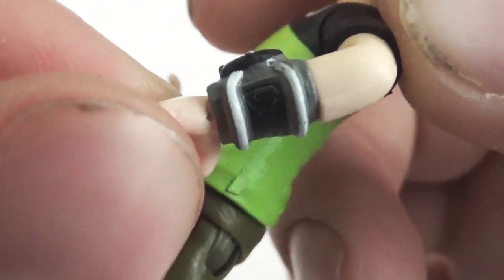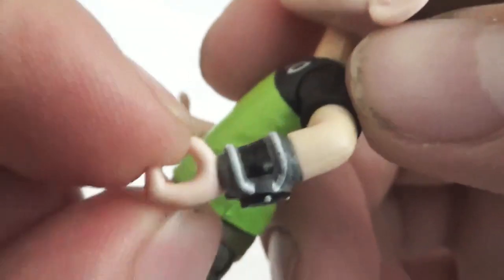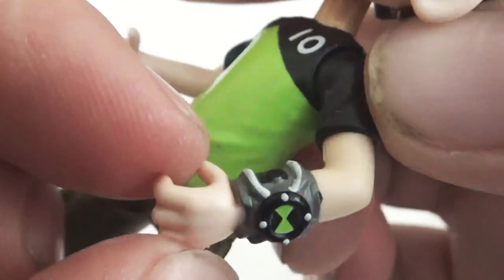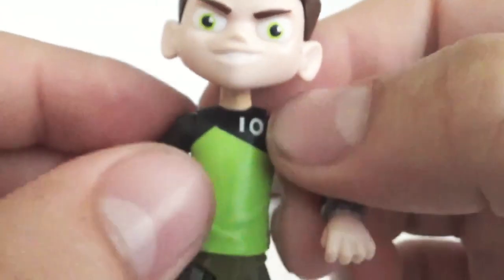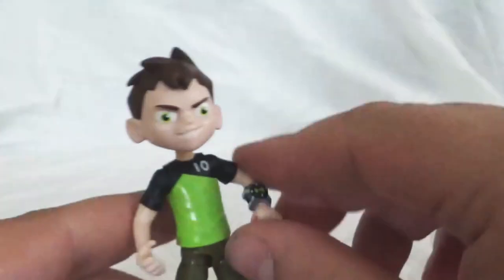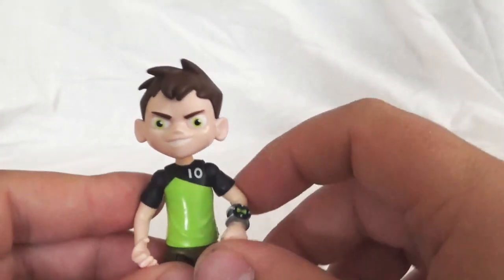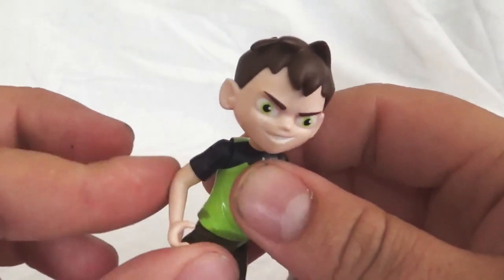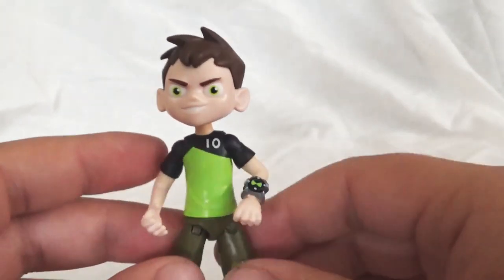The pockets are sculpted there. The Omnitrix actually looks pretty good — surprisingly, that's one of the best Omnitrixes we've seen on a Ben figurine. It's painted all the way around and all the little dots are painted. You can see his tint is painted on there, and they sculpted some folds in his clothes. So overall, this is not a terrible figurine. My major complaints are just these permanently bent elbows and the face sculpt — it's lacking some accuracy in my opinion.